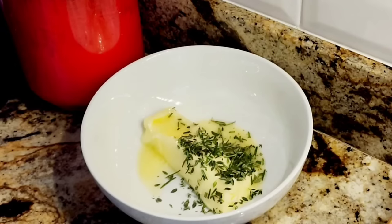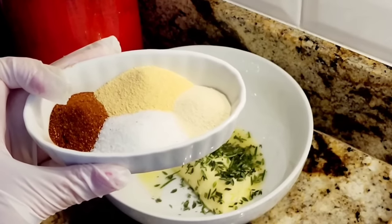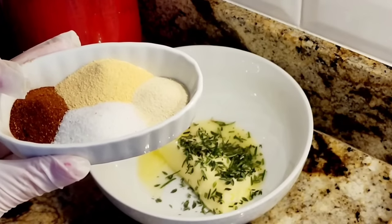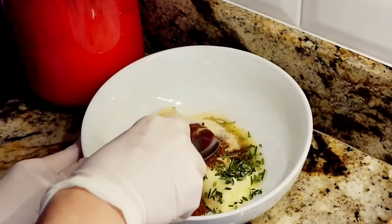I'm also adding two teaspoons of paprika, two teaspoons of garlic powder, one teaspoon of onion powder, and three teaspoons of salt. That's what I'm adding to the butter, and I'm going to mix it all together.